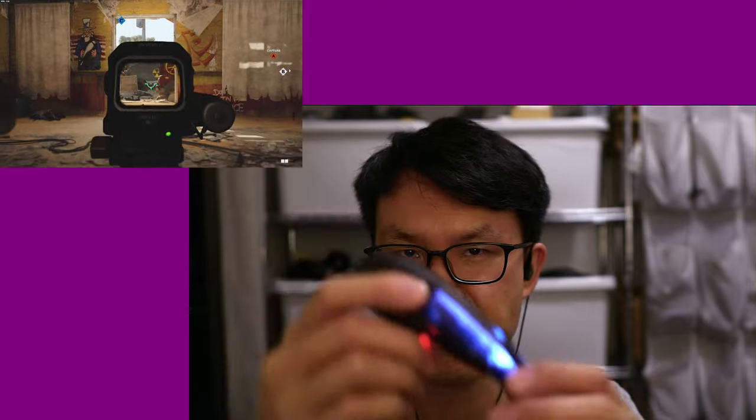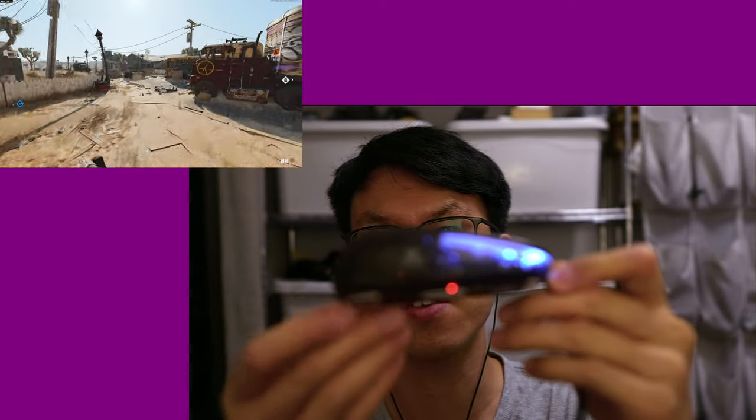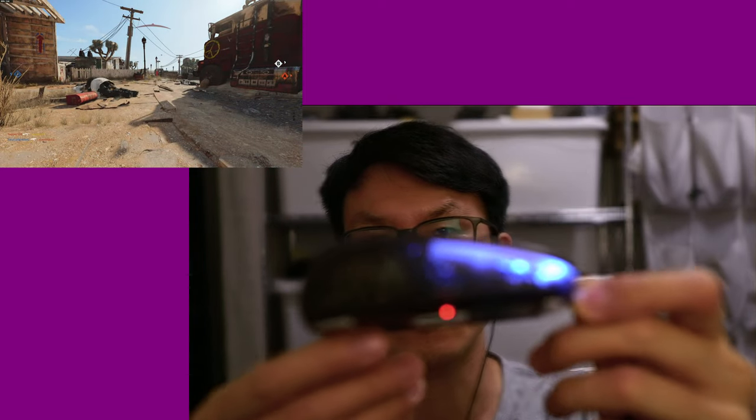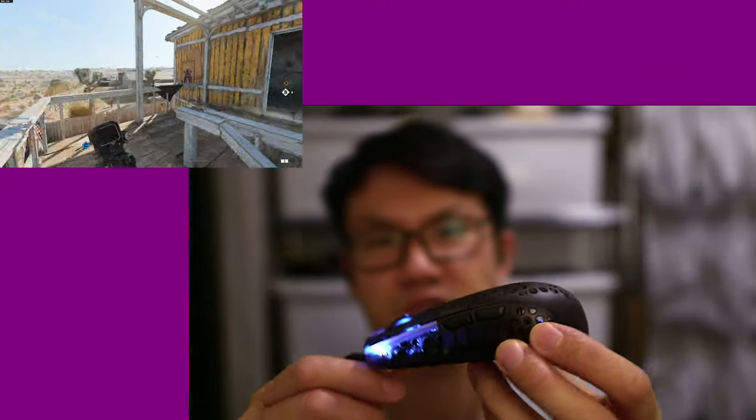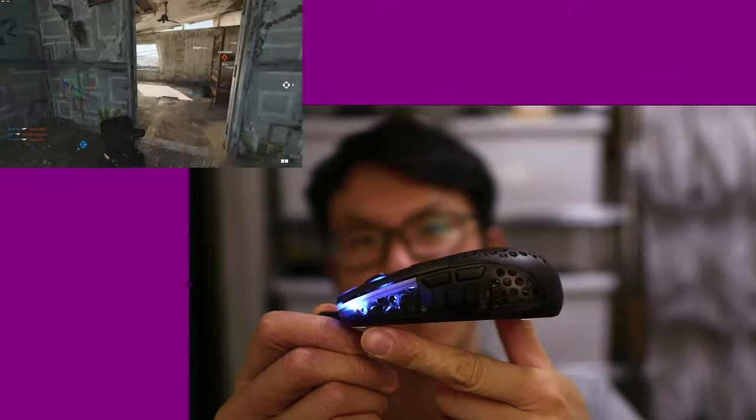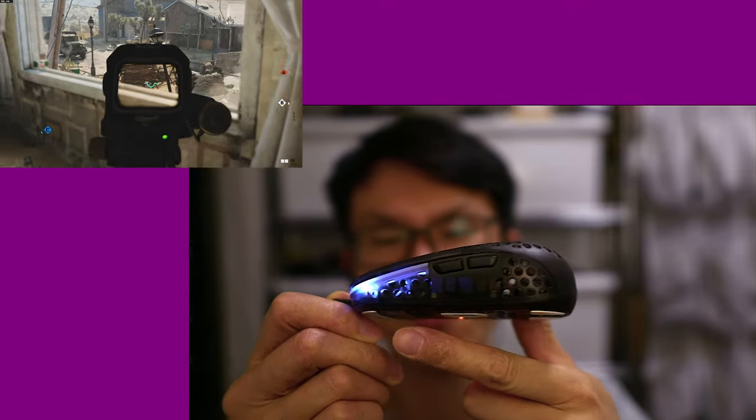Yesterday I got the Xtrafy MZ1 — it's right here if you can see it. One thing reviewers are not mentioning is that there's a little Rocket Jump Ninja logo on it, which is pretty cool.